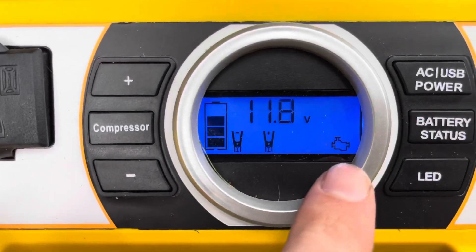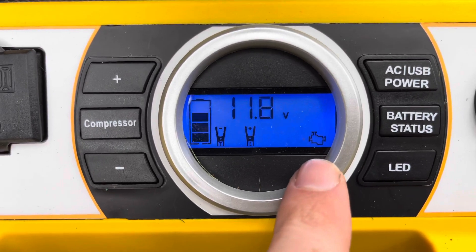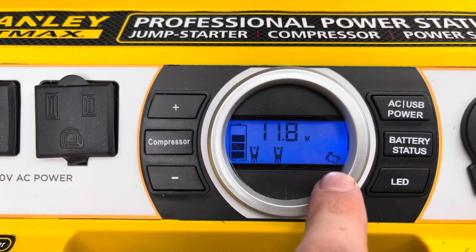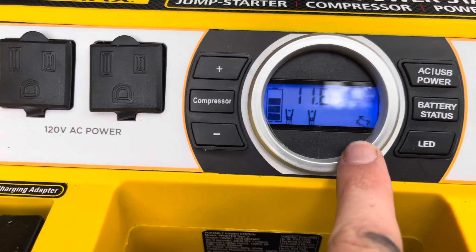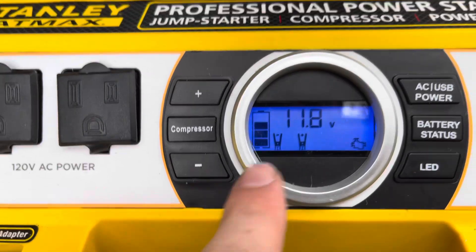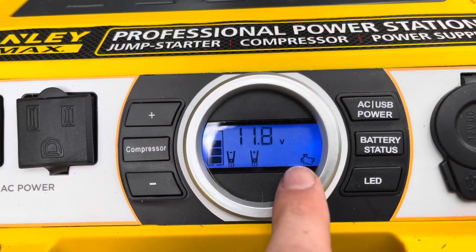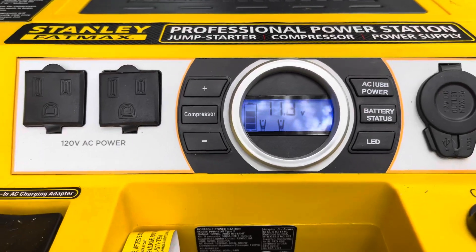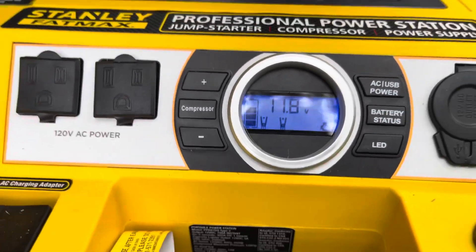As I'm waiting for this to charge, you can see this icon is blinking right here. I had no idea what that was, so I went and Googled the manual for this thing. It's showing that it is connected — you can see a negative and a positive here — so it's connected properly and that blinking right here means it's charging. We're going to wait a couple more minutes.